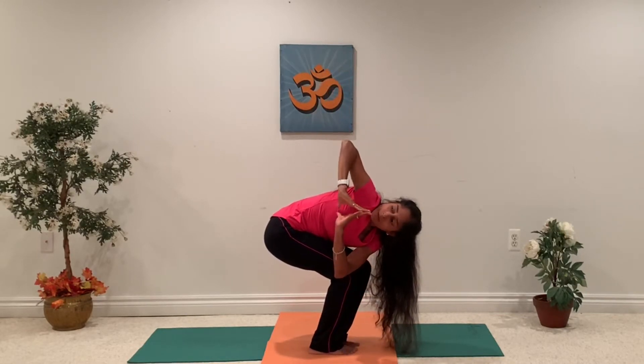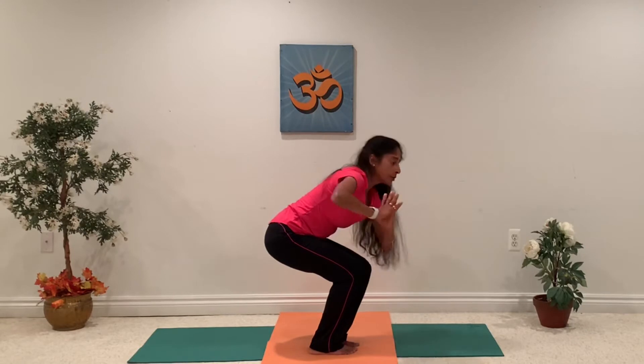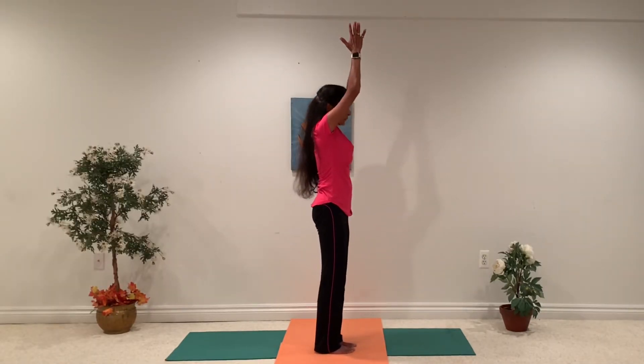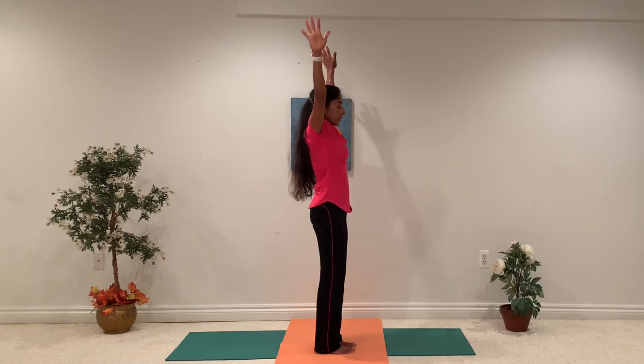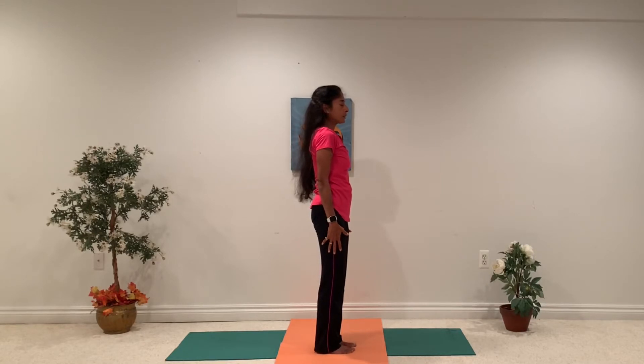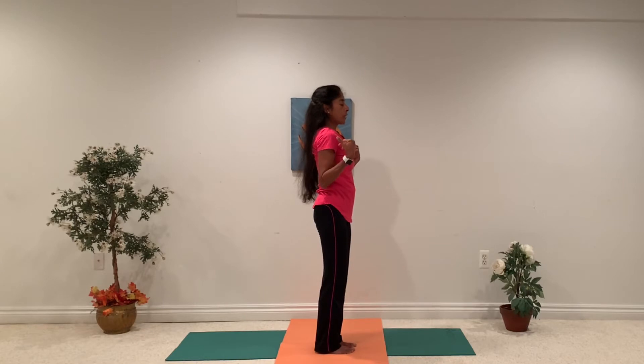Come back into the Namaskar Mudra. Come back to the center and slowly come back up, then come down. Feel the nice warmth in your legs. Good — stretch your shoulders and your hands.